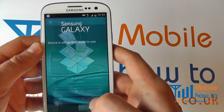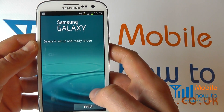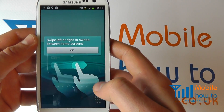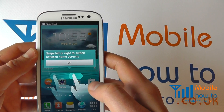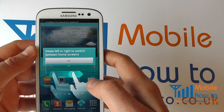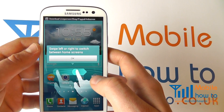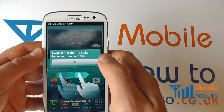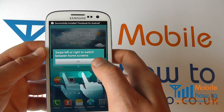I'm not going to proceed with Dropbox at this time. Once you've done that, you'll be presented with a final screen where you can finish and you'll be taken to the main home screen for the Samsung Galaxy S3, where you can then go through the settings in more detail if you wish and configure your device to your taste.